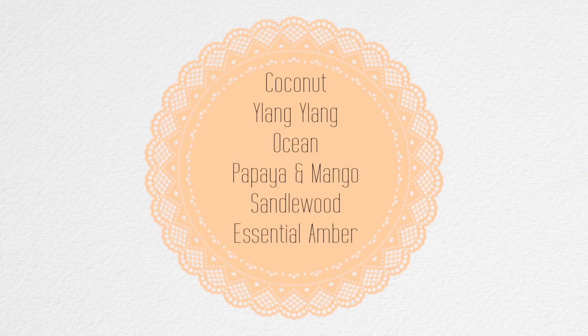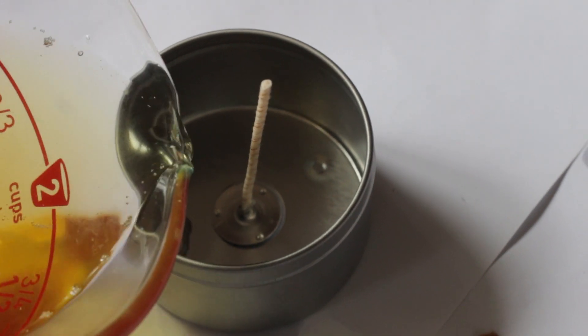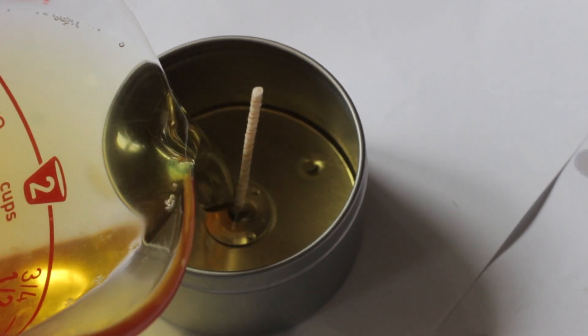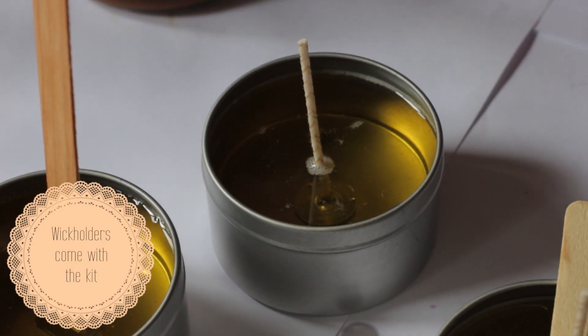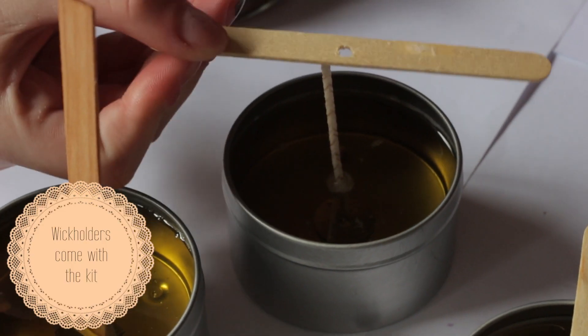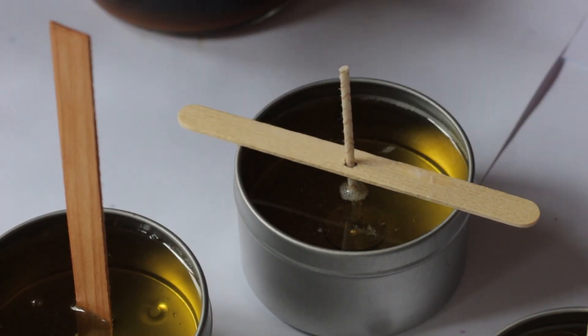Pour the mixture up to the line just under where the lid is going to be placed on the tin. Once you've poured in your massage candle liquid, use your wick holders — thread the wick through the placeholders and make sure the wick is in the center of the tin so the wax burns evenly.